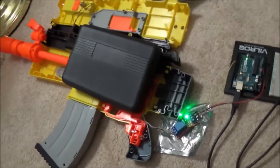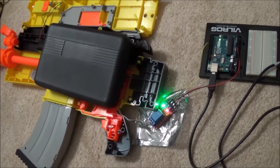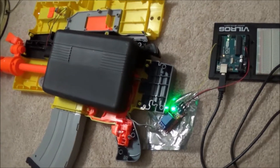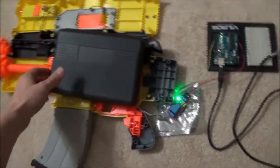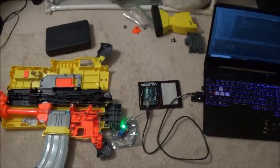Okay, one more time. Listen for the relay to click on. Okay, now we're going to turn it off. And that's how we remotely control this Nerf gun using my Python computer program, Shane.